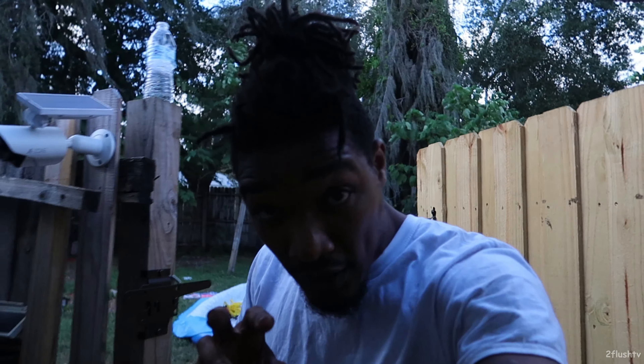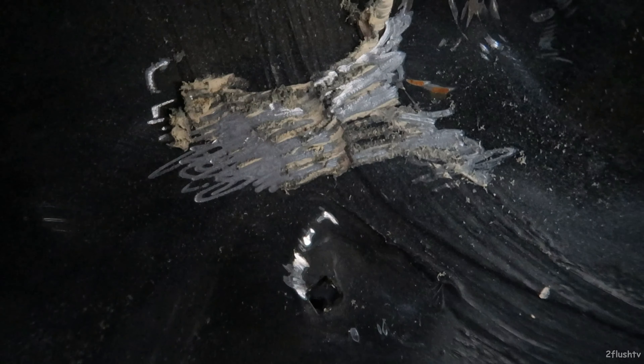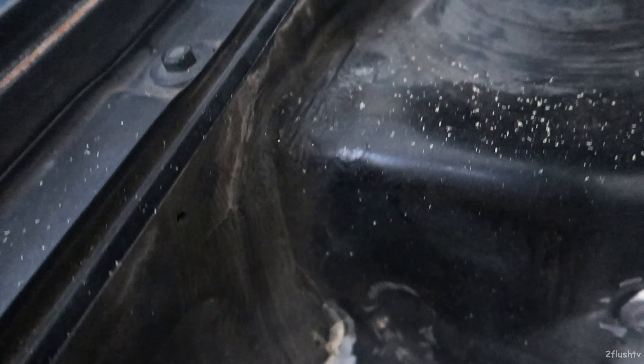Welcome back to part three of shaving the bay of the MK3. I had my grinder out and was trying to grind away some of that glue that was right there. I managed to get some of it away. I'm gonna take the saw right now and see if I can pick some of it off.